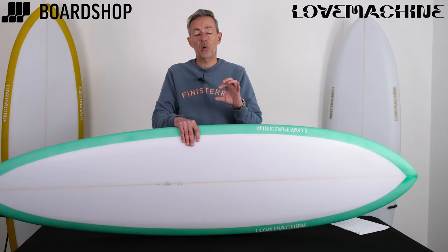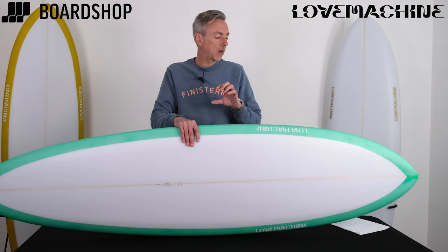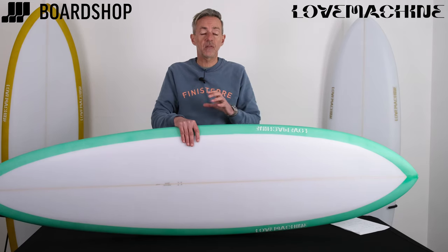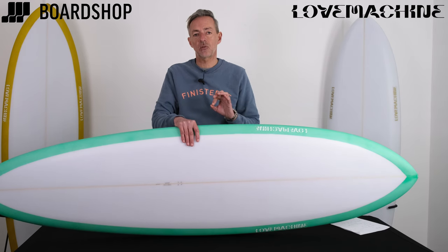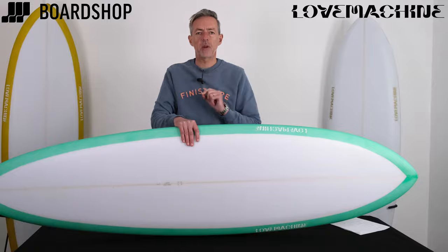So if you're looking for that all-rounder in a mid and you want a bit of length for paddle speed, check out the Ryan Lovelace FM because it is a genius creation. They're online now — buy and finance, trade-ins, all that good stuff. Any questions, just give us a shout and hit that red button please.